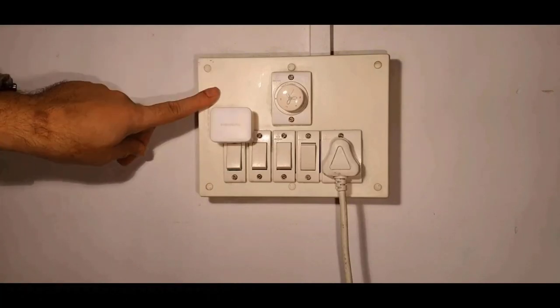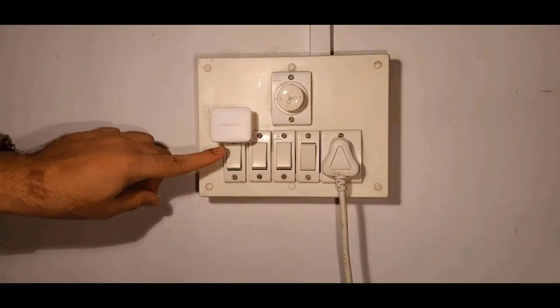You place this over or under your switch. I have attached the SwitchBot to this switchboard. Now I just have to attach this to the switch.